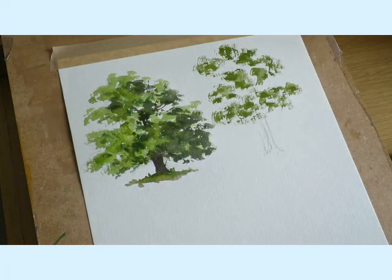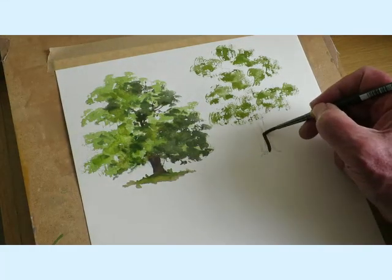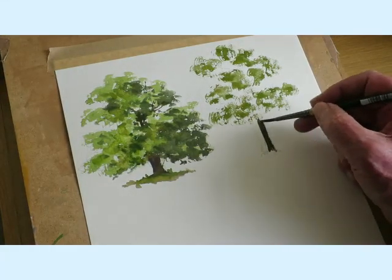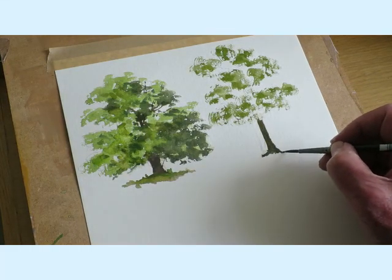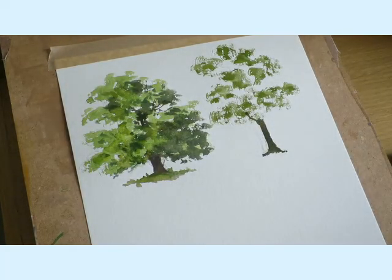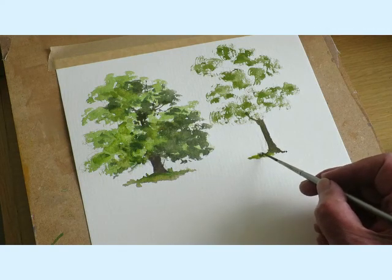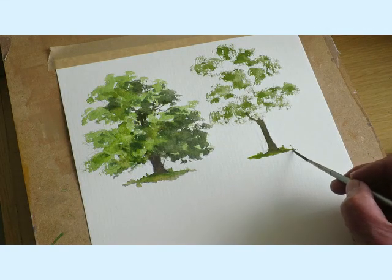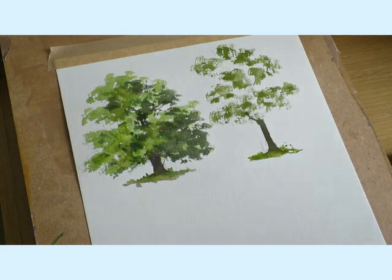Now again I'm just going to use that dark brown colour that I had for the last one — I'm going to put the trunk in now. Start at the bottom and work my way up. I'm just going to add a little bit of water and some green paint — again it suggests that the tree is in the ground.